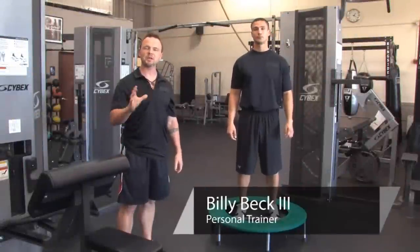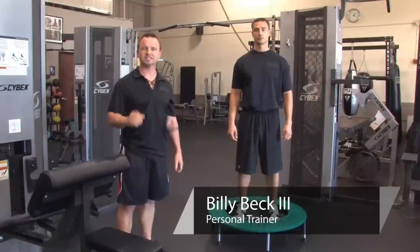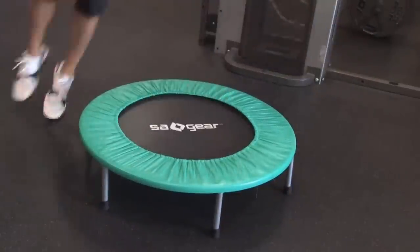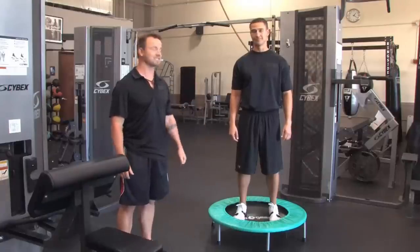Hi, this is Billy Beck III from Billy Beck III Training Center. And today I'm going to show you how to use a mini trampoline for exercise. And with me as always is super trainer Brian Francis.